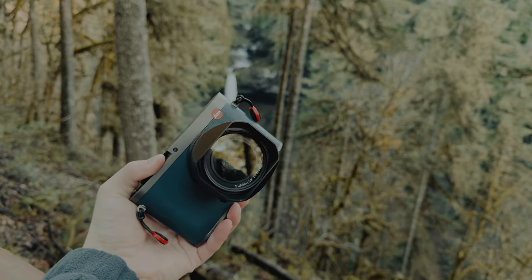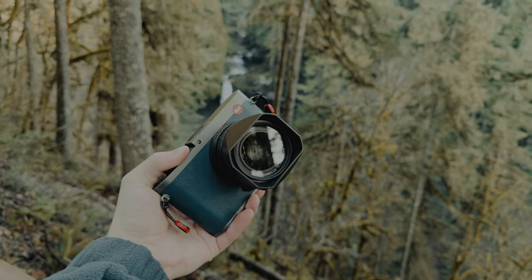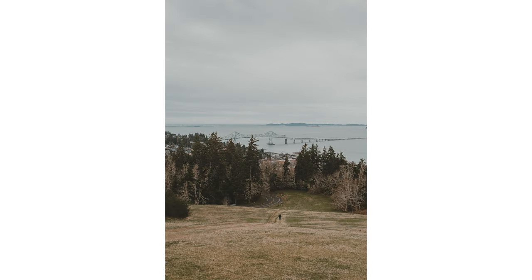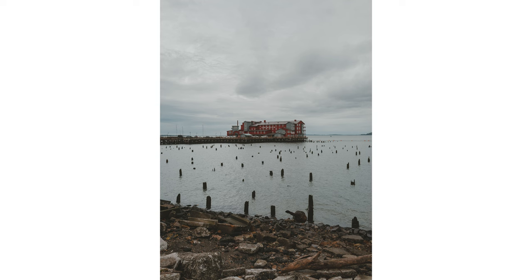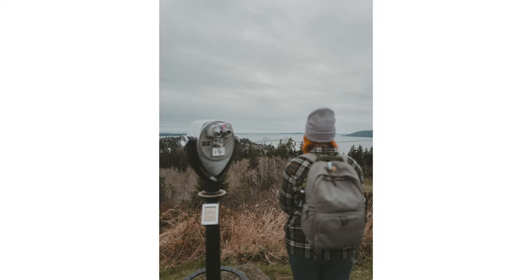I'm mostly going to answer the question of why the Q for me, and then how — as in how it fits into my gear setup. It's actually changed a little bit since I've owned it; I shoot it in a different manner now and it fulfills a different purpose. Hopefully sharing my experience is helpful. If you enjoy any of the color grading on the photos I share, those are edited with my presets — check the link in the description.